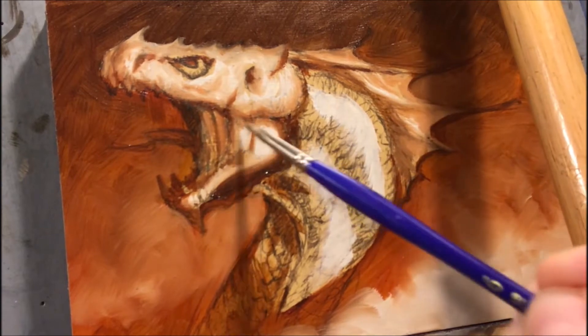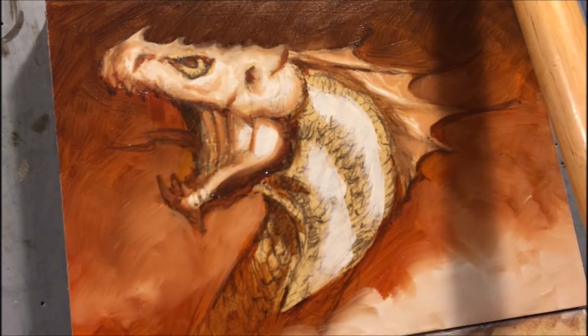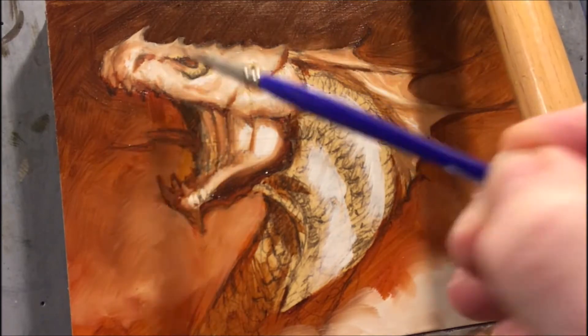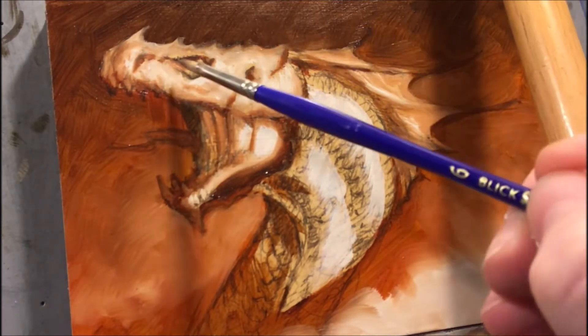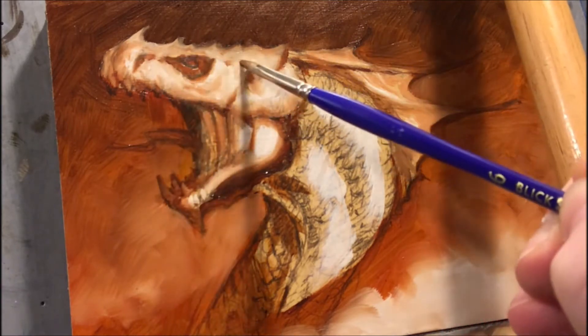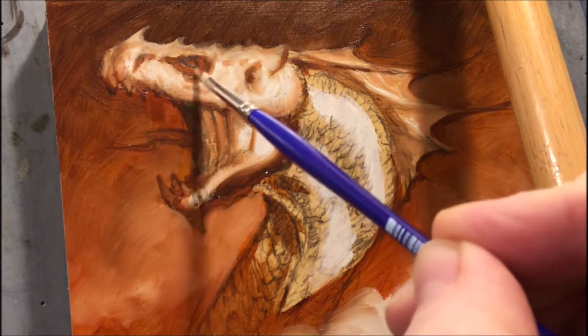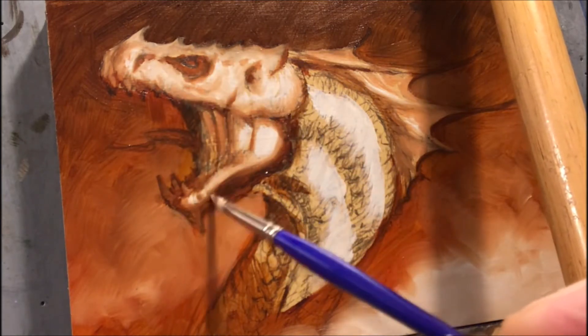As we move down around the jaw, the shadow doesn't really change — I just put in a blended edge. I take a couple of pokes at it and adjust the value of the paint that's on my brush at that point.